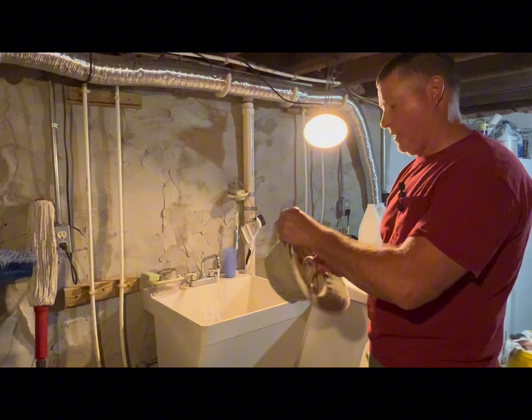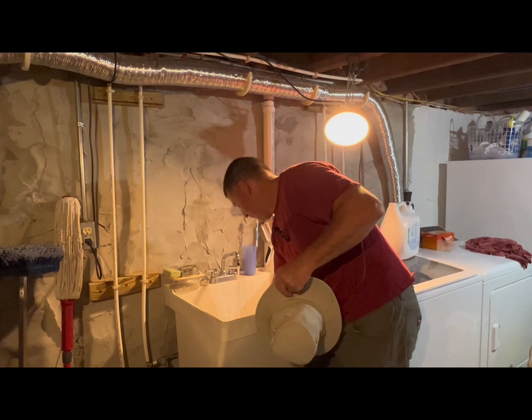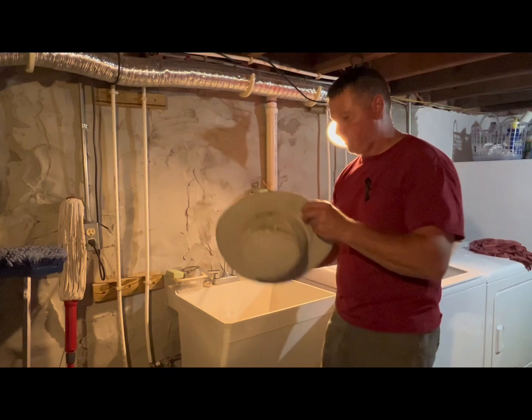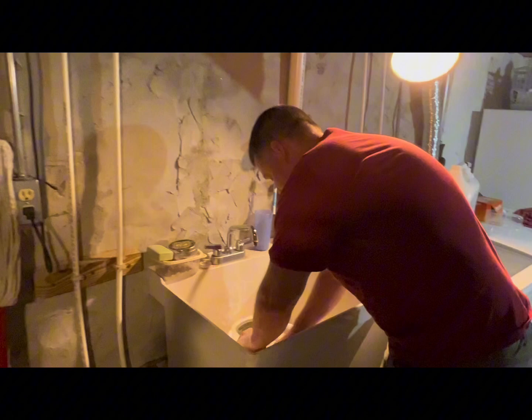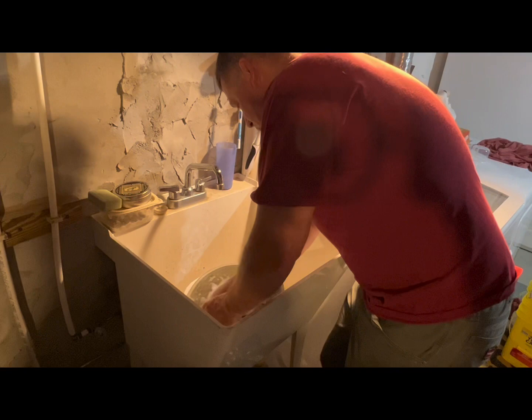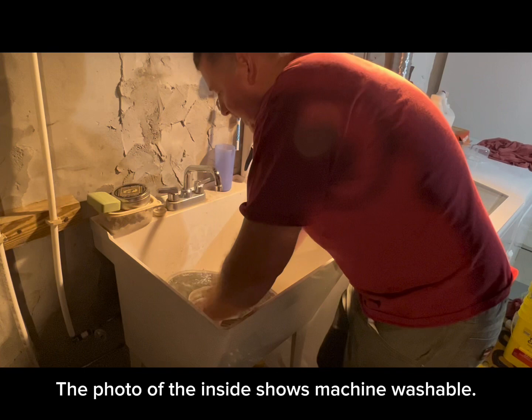Everybody that has a hat and works outside knows they get nasty. Fill that bowl with water and detergent, then take a small scrub brush, get the hat in there, and basically scrub it to get the hat saturated. Take your little scrubby with the soapy water. Now it does say — which I'll show you inside the top of the Tilly hat — machine washable.